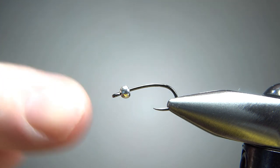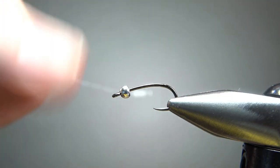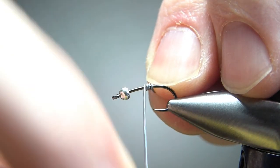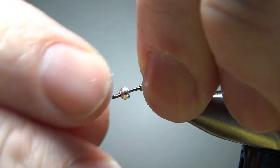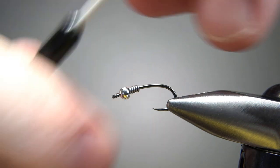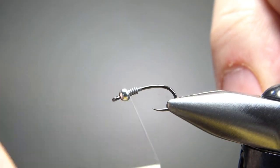Now one thing to note, that's a 2.4 millimeter tungsten bead. And I will tie these with gold and silver, green, pink — you name it. But you might have to go an oversized bead to get it around this really tight bend on some of these Firehole hooks. And I'm going to put some weight down — not much, maybe 4 or 5 wraps, just to really hold that bead in place. And I'm going to use some white thread. You'll see why I'm choosing white in a minute — if you don't have white, black's going to be fine, it's not a huge deal.